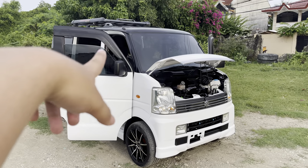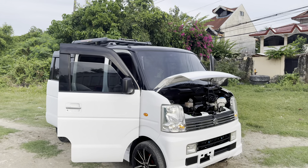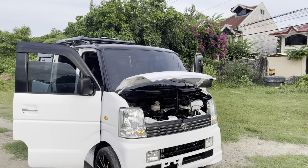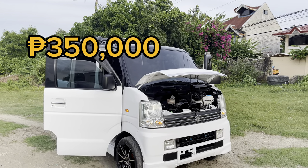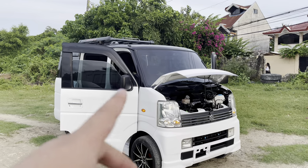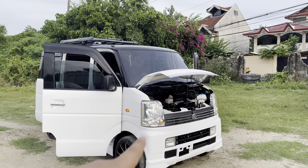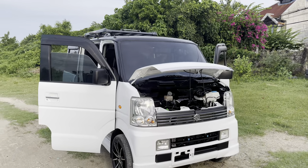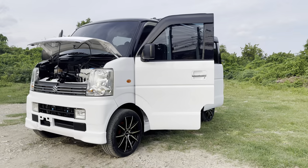Ang total na presyo ng itong unit mga boss sa ganitong setup — naka dual aircon, naka roof rack, at naka 15 inches mags — ay umabot ito ng mga 350,000 all in all. Hindi po kasama yung shipping fee. Para updated kayo sa mga bagong disenyo na ilalabas namin, mag-subscribe na kayo sa aming YouTube channel at Facebook page.